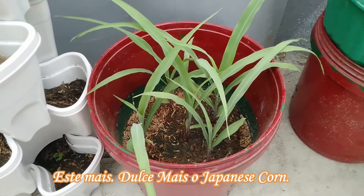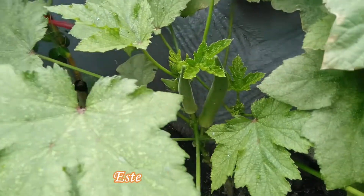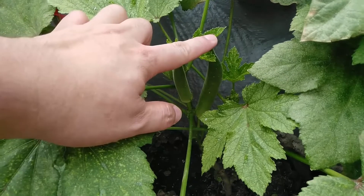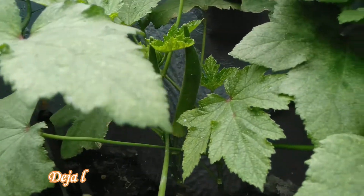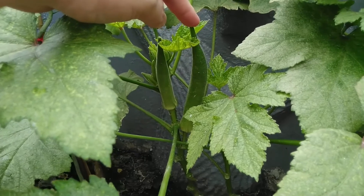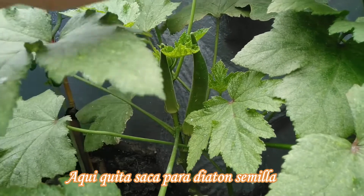Ito may sweet corn, ito yung okra natin — namumuha na siya, medyo matanda na yung okra natin, malamihan. So ang sabi, iiwanan namin itong isa kasi ito yung unang fruit niya, so iiwanan namin ito para dito kami kukuha ng four seedlings namin.